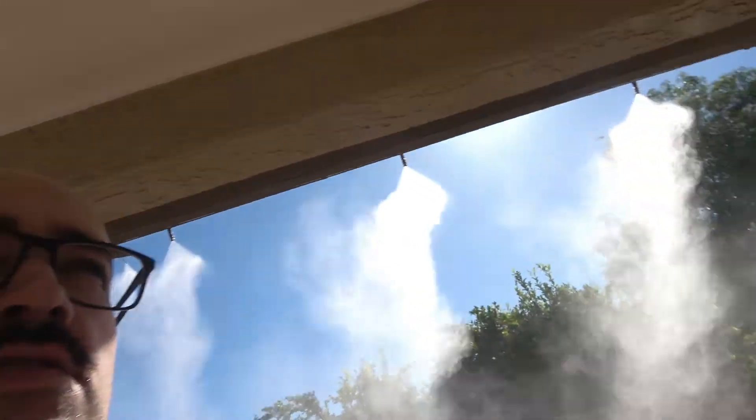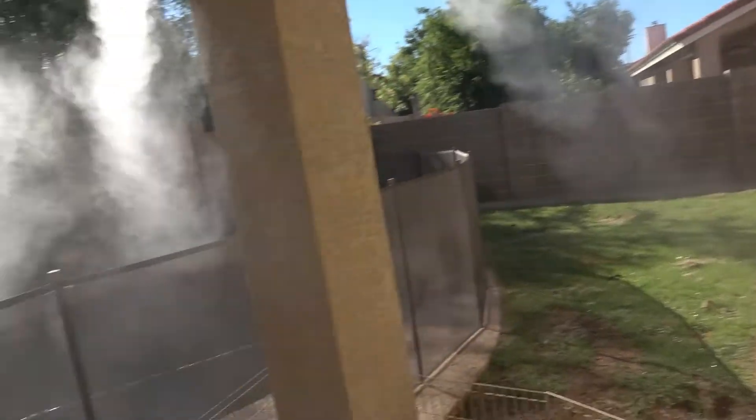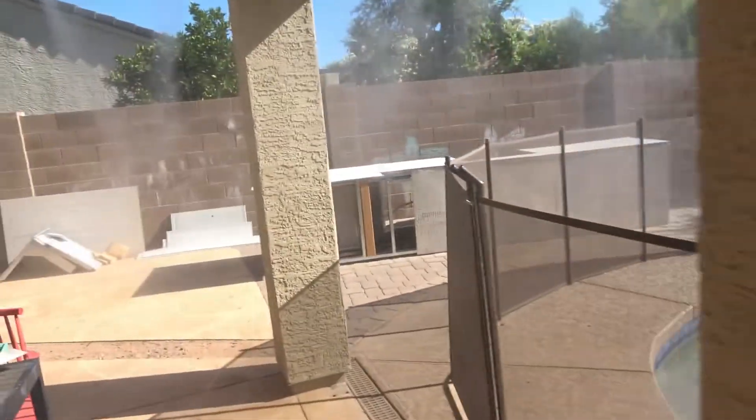A lot of people think a mister system is cooling you off because when you stand actually in the mist, the mist feels cool because it hits your skin and then evaporates, which cools your skin off. But the purpose of making a mist curtain around an area like this — almost enclosing it in mist — is that you're actually creating a little pocket of cooler air in here, because as that mist evaporates it captures heat and so the air is cooled down.